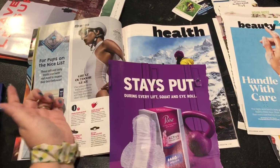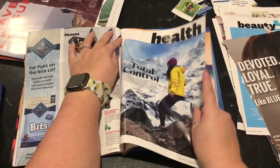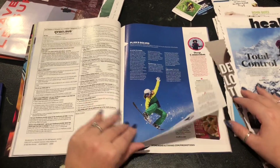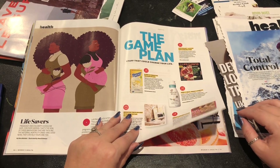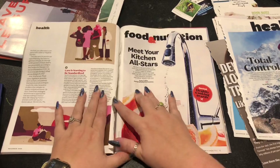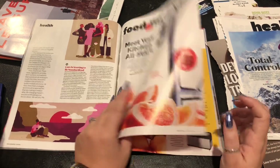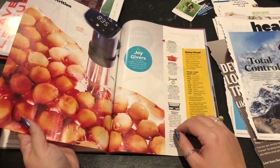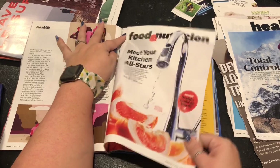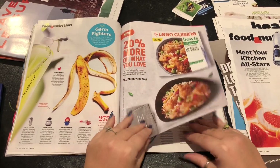I honestly like "stays put" and I kind of like this purple. "Total control" — I like that. You can also see the quality of the paper with the quality of the tearing. That's really pretty but that's a really big image — I'm going to keep that for now. Oranges. I already ripped something out of the middle of here, and that's weird. What the heck are you guys? It looks like many eggs. I'll probably figure out how to cut out those oranges. A banana peel! "Germ fighters." Lobster claws!